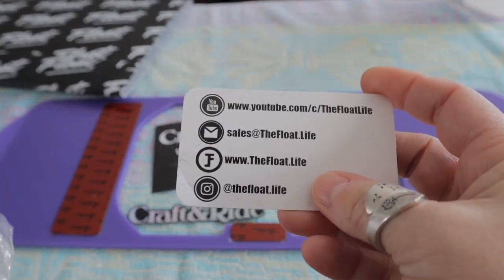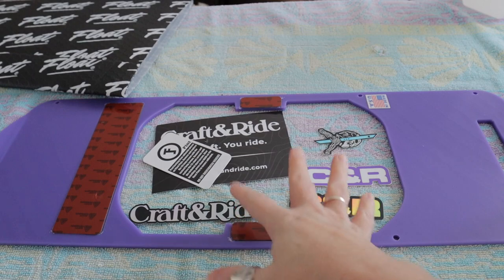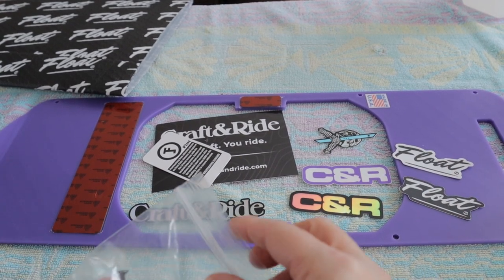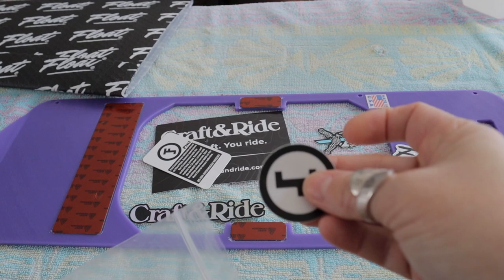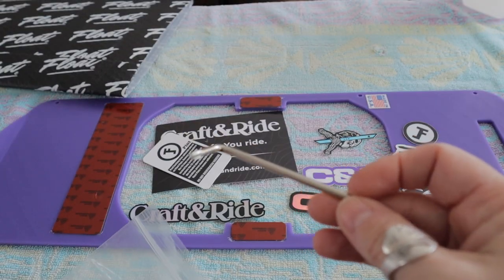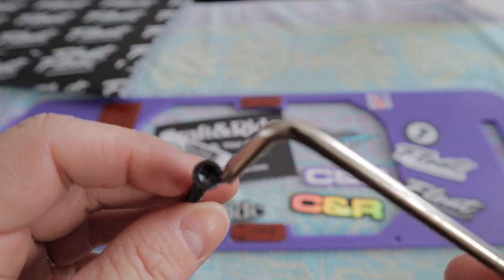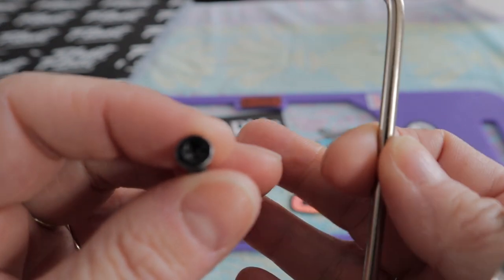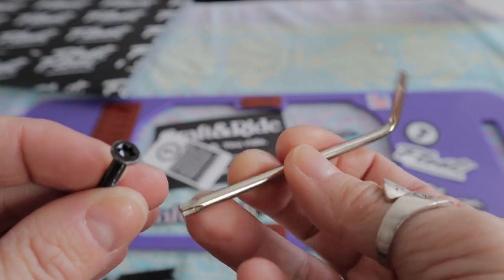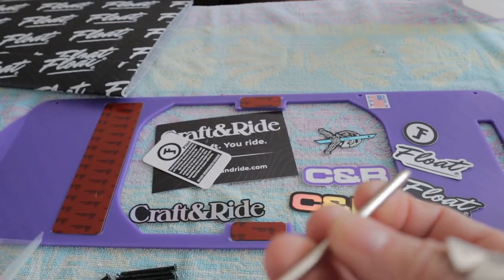We also have a card from Craft and Ride and one from Float Life. We have two stickers — one black and one white — and a round one. What's interesting is that they give you an Allen key. The Allen key is special because it fits into the screws. The Onewheel uses this kind of star-type screws, so it's an Allen key with star bits — a T20, I think.